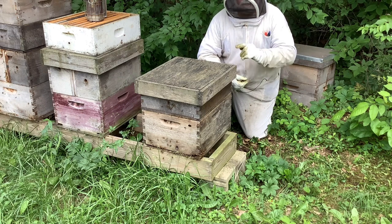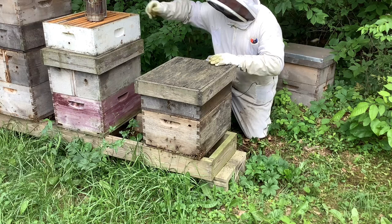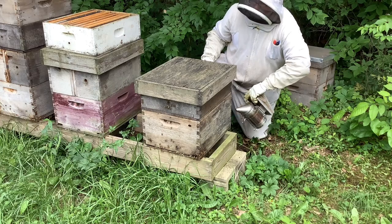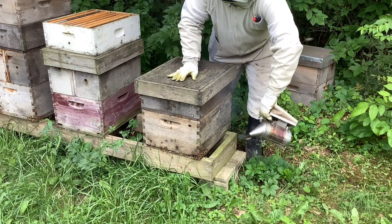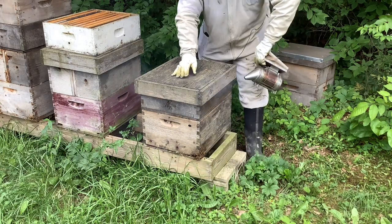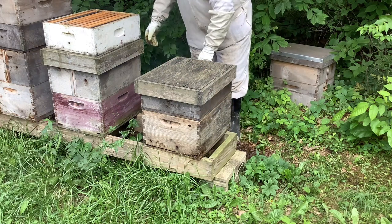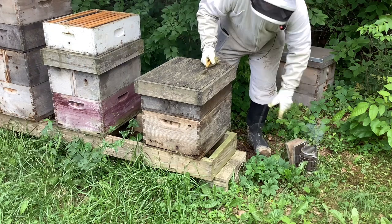We're going to open this beehive up and see how many bees are in here and look at the super that's already on here and see how full it is. First thing I'm going to do is add some smoke to this hive just to calm the bees a little bit. It's a really nice day out today, about 75 degrees and sunny, so the bees really don't care that I'm even there. I probably don't even need to do it but it's just one of those things I do just in case — keeps the guard bees from getting excited.